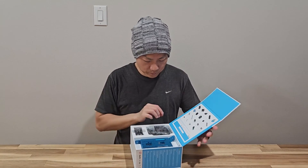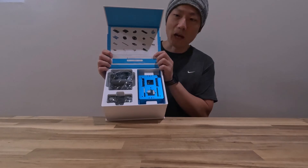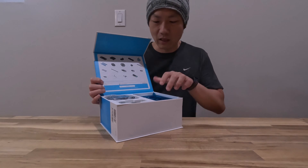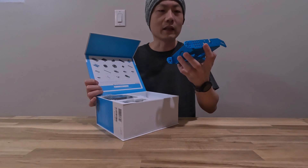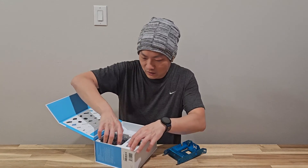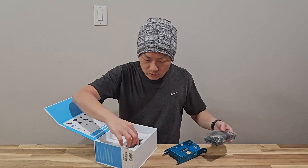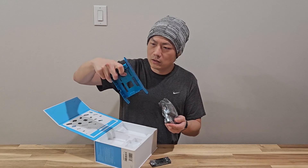Let's open it up. This is pretty neat — as you can see, you have to sort of build this as you go. It's not just some toy you can take out of the box and start playing with right away. This is quite unique, especially for boys — it's like a hands-on experience.